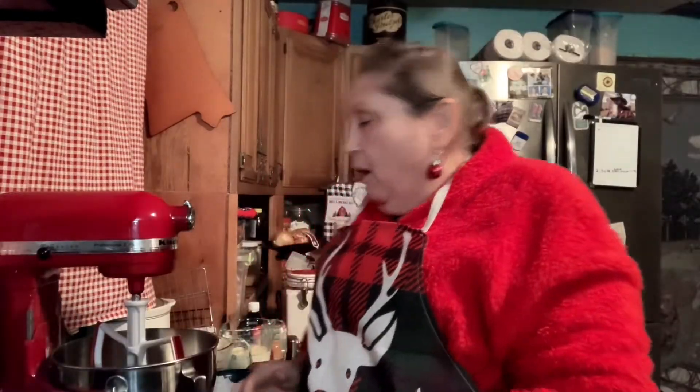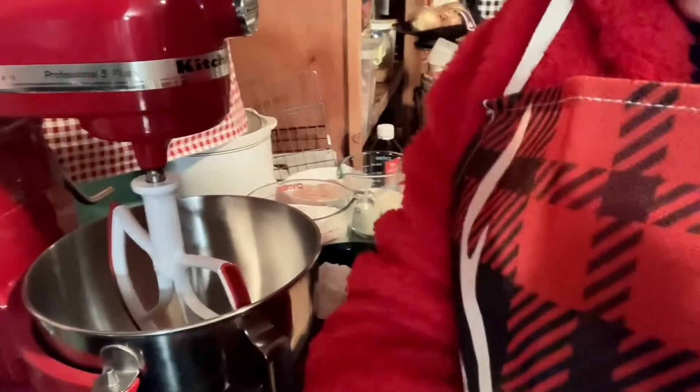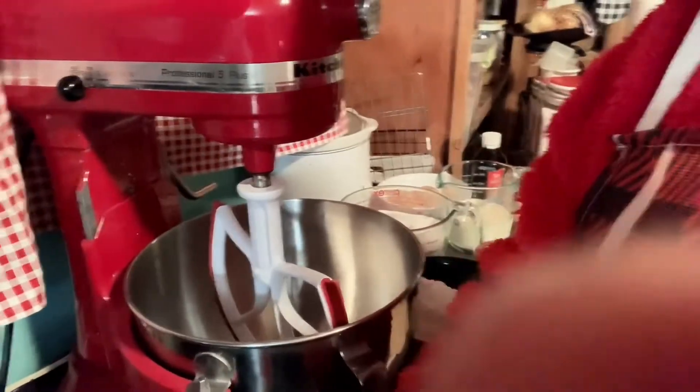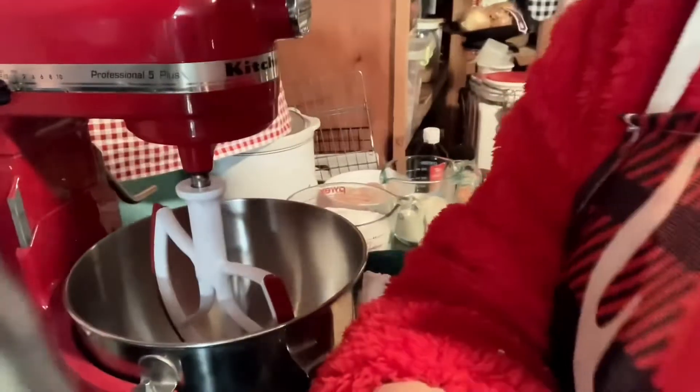I need to get something out of the microwave, so I'll be right back. Okay, I'm back. I'll bring you closer so you can see — I almost forgot about that. Let me get you down here to where you can see into the mixer.